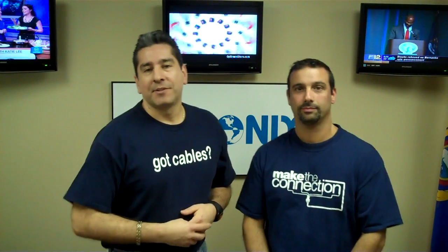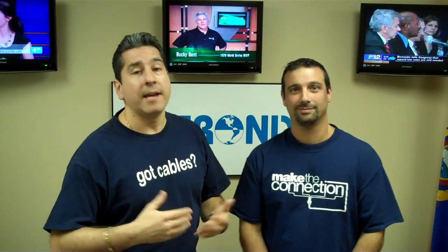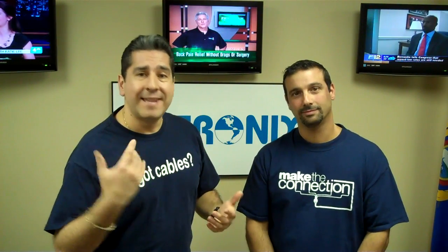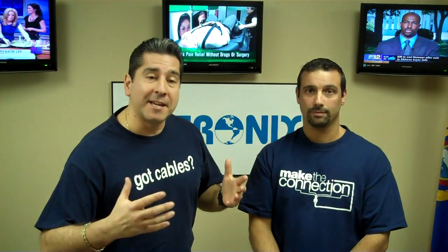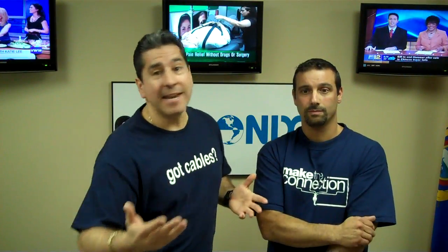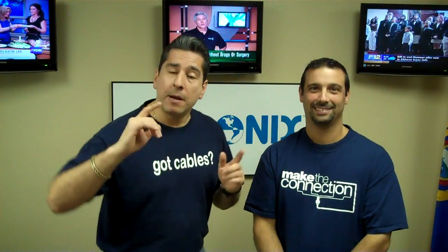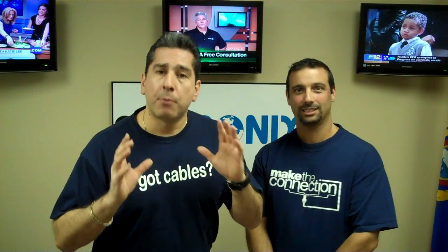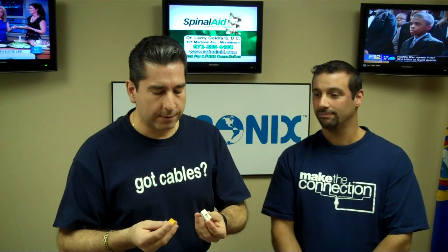Hello, everyone. Welcome once again to InvertronicsDirect.com. My name is Hugo Almeida, and today I'm very pleased because we've got a guest here, my good buddy Ted Konosaglis, expert in telecommunications, data, and also video. Works on a daily basis, whether it's pulling the cable or installing systems. Since he visited, he can't leave until he does a couple videos with us, so I want to bring to you how to punch down properly keystone jacks — Cat 5 and Cat 6. We might as well tackle both of them while he's here.